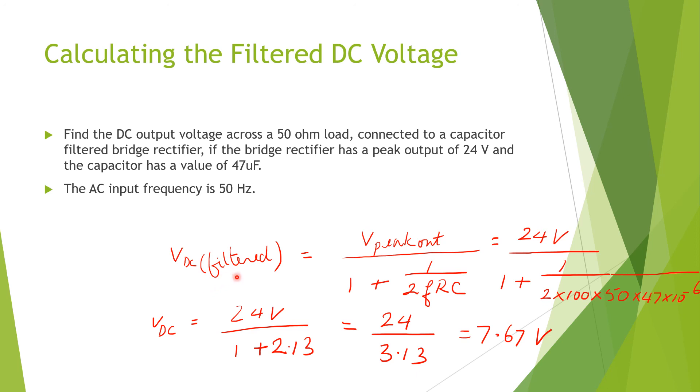Just recapping: the DC filtered output is V peak out divided by (1 + 1/(2FRC)), where F is the actual frequency of the ripple — in this case 2 × 50 = 100 Hz for a full-wave signal — multiplied by resistance R and capacitance C. That gives us 24 V divided by (1 + 1/(2 × 100 × 50 × 47×10⁻⁶)), the bracket evaluates to 2.13, giving 24 / 3.13 = 7.67 V — the same result shown in the previous table.